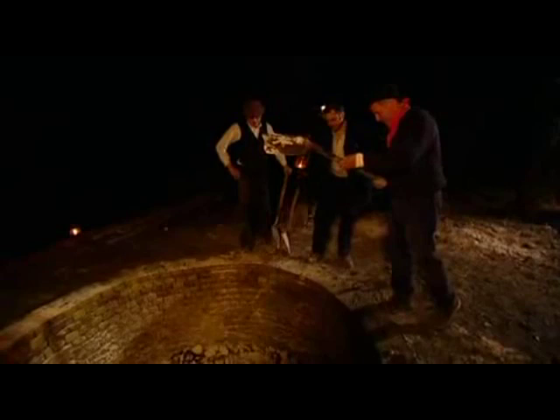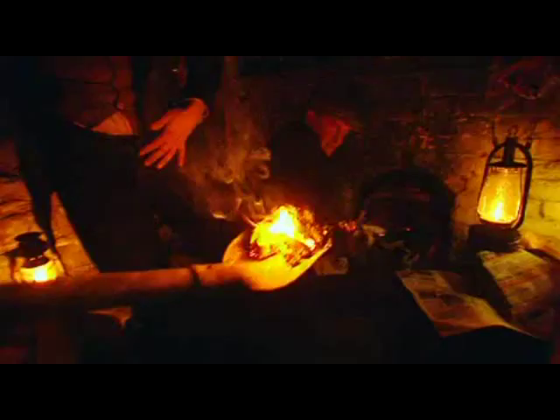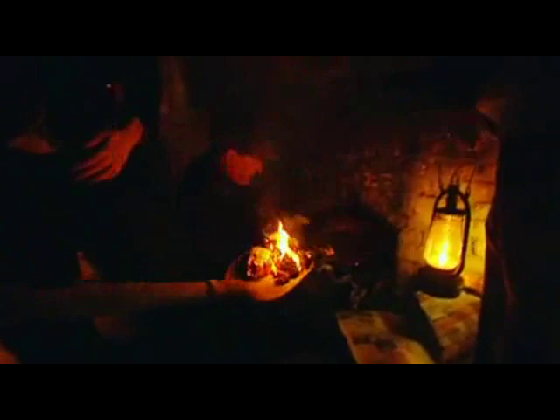That's it, all in. Finally it's time to light the kiln. Just get the paper going. It's getting exciting here — and it's starting to go.